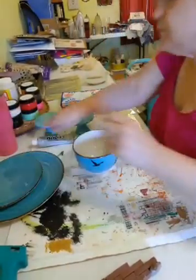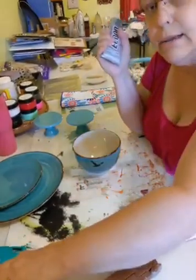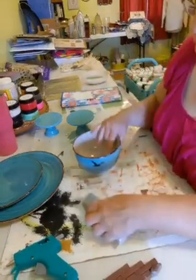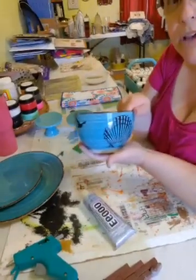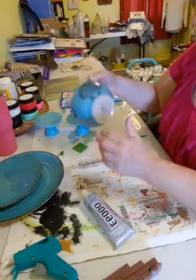I'm going to be using E6000 and hot glue to make sure this stays together. With this being ceramic it's pretty heavy, so I want to make sure it's not going to pull apart.